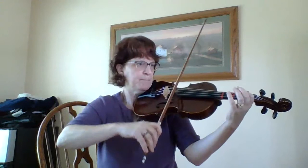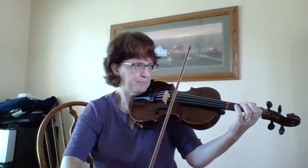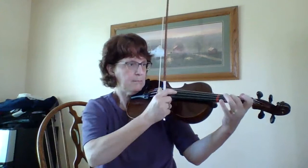All right, let's go ahead and play. Starting on B on the G string.